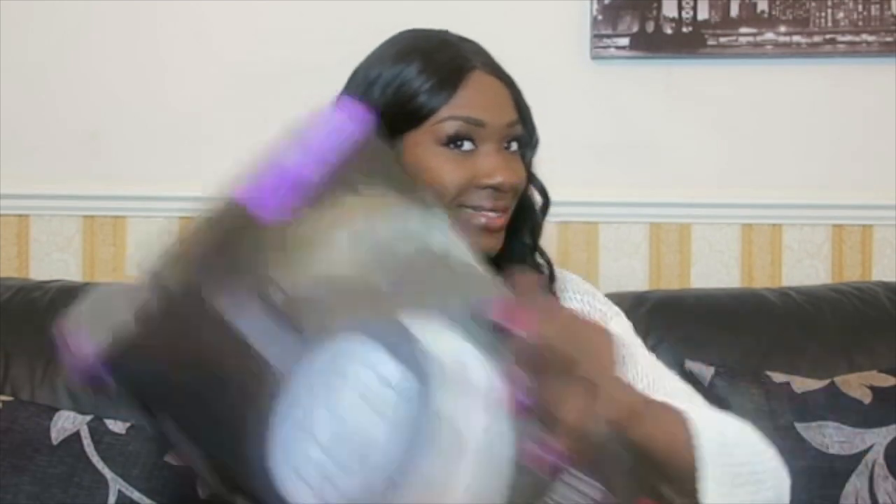Hi guys and welcome to my channel. Today I'm going to be doing a quick review on my stethoscope. You could say this is like an unboxing video — to be fair I've used the stethoscope already, but I've been asked a couple of questions on where I get my stethoscope from, where can I get it from, how much it costs, etc. So I thought, why not just do a review.